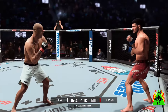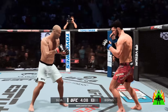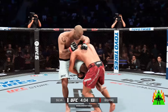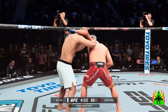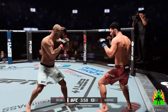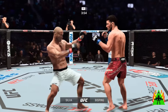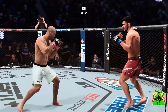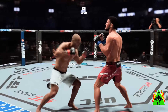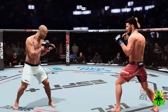Oh, huge kick to the head. He got him again with the kick — that was beautiful. Brutal body shot. Nasty high kick. How is he still standing? Bisping's got a cut on the forehead. He's bleeding now, so some work for the cut man in between rounds if we get there.